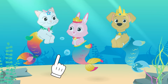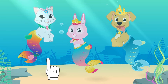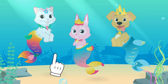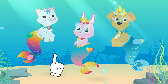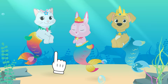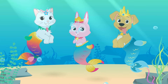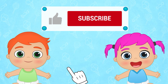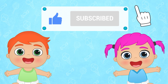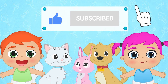All three of the Toot Toot Pets are mermaids! Max, Kira — you have to show Ruby how to swim in the sea! I'll leave you to it then — I'm going to build sandcastles with Alex and Lily! If you had fun with this video, don't forget to like it and subscribe to our channel and join our great Toot Toot Games family!